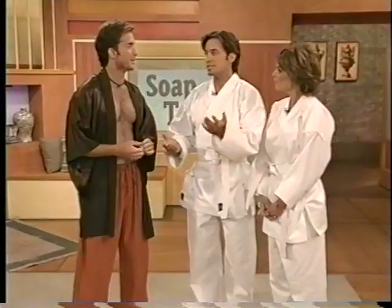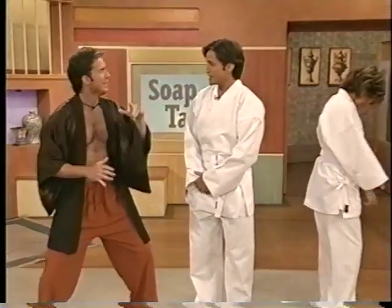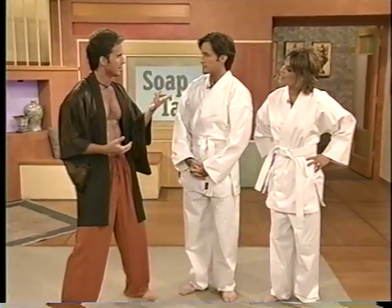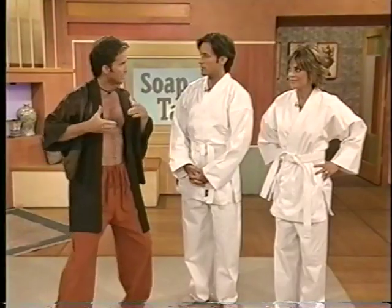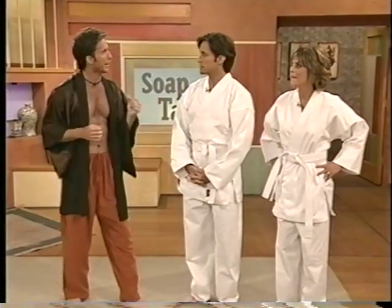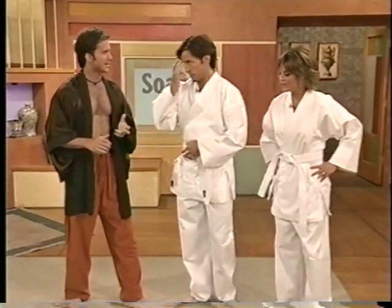Is Tai Chi a martial art? You see people at the park going really slow and think you could take them. But the slow-moving part of Tai Chi builds the chi and energy. You lay a new blueprint of movement by learning to move slowly, and then when you have to move quickly, you're all over it. It has a fast set too.